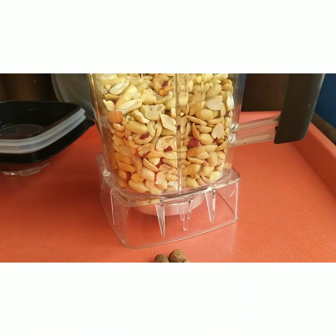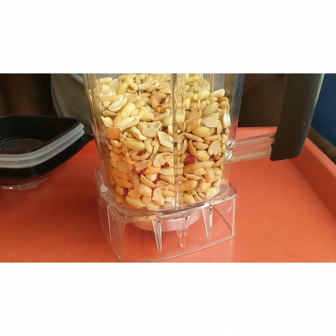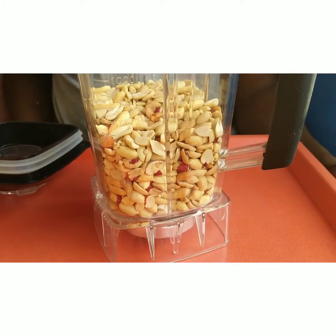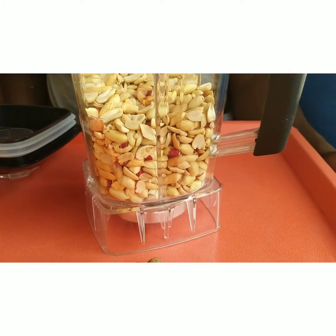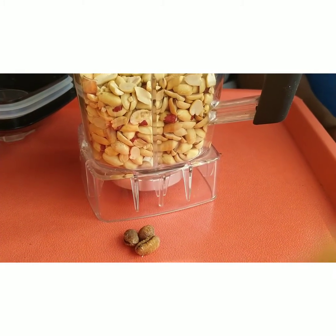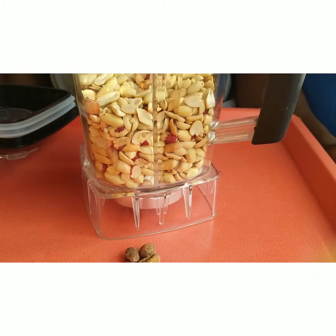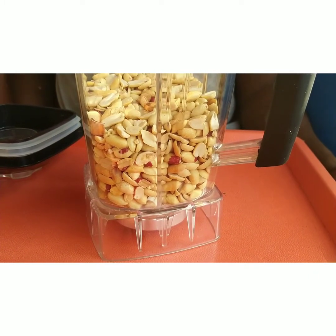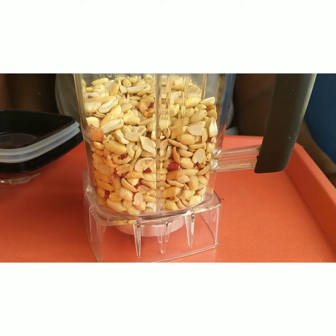So this is the granite in the blender. Let me try if my blender can blend this — but if it can't, I will need to add water. This is my egguru, well peeled. I am going to add it with the granite to blend together. My meat is already boiling on fire, so let's blend this first.